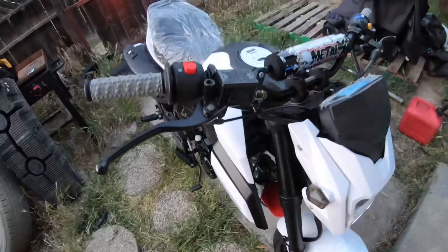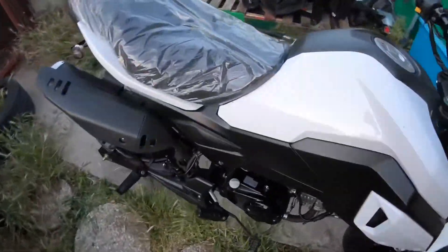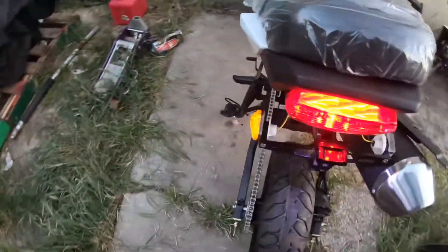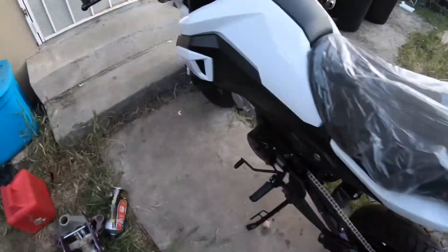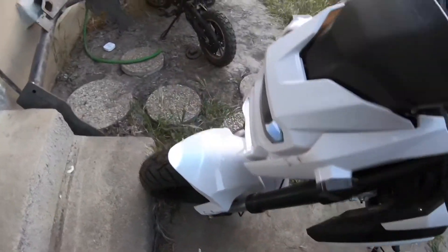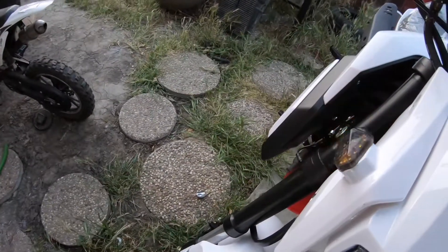Here's the build we've got going. Here's the lights — we do the blinkers, and the other side works as well.